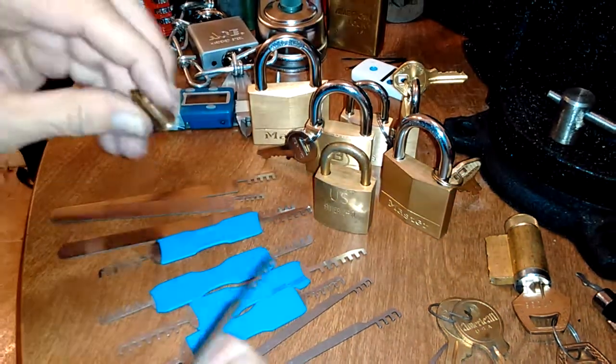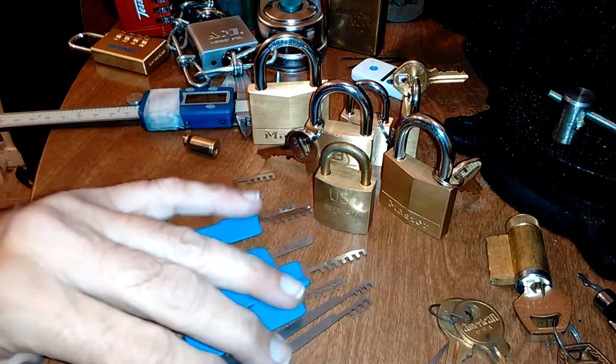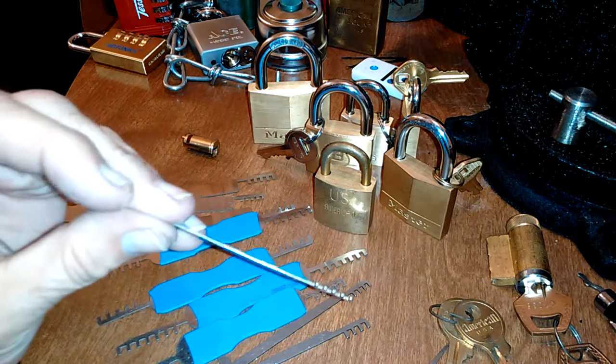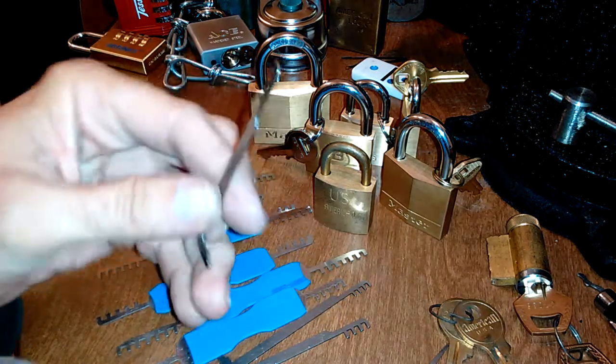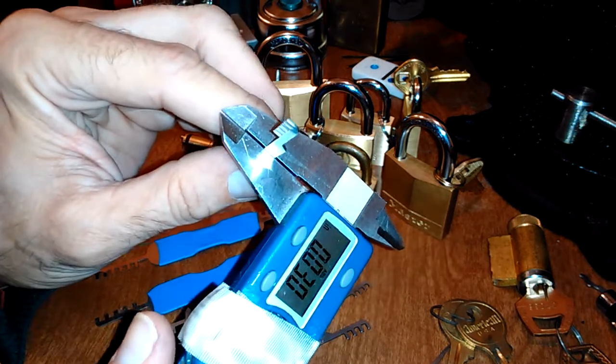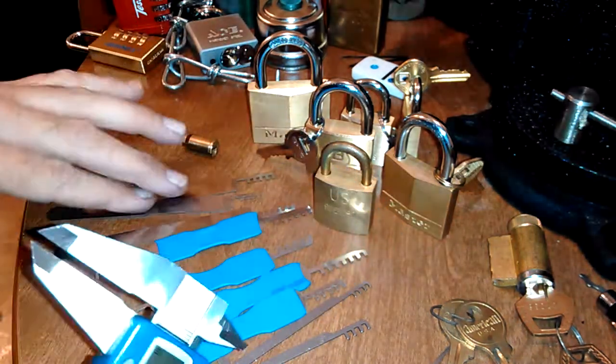Now in comparison, the Sparrows set is in 30 thousandths, which makes them a lot stronger. I've never bent one of these, and believe me, I've jammed them up and done a lot of awkward stuff with them. They're in 30 thousandths.